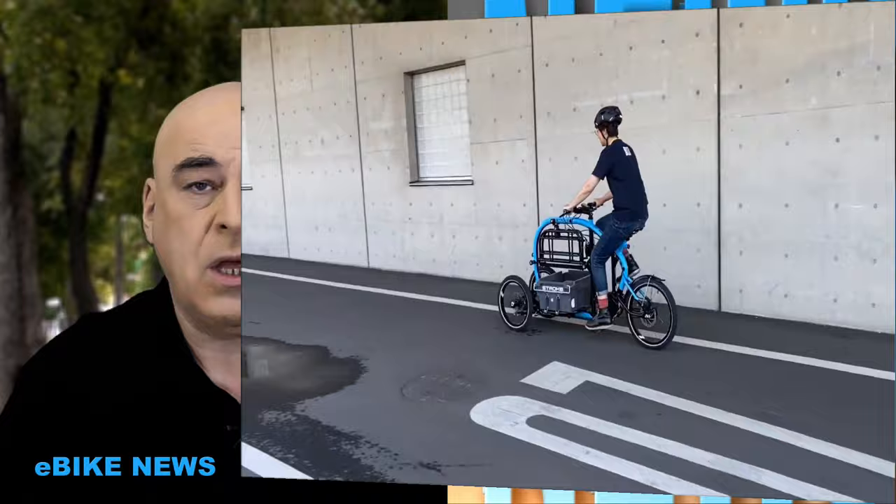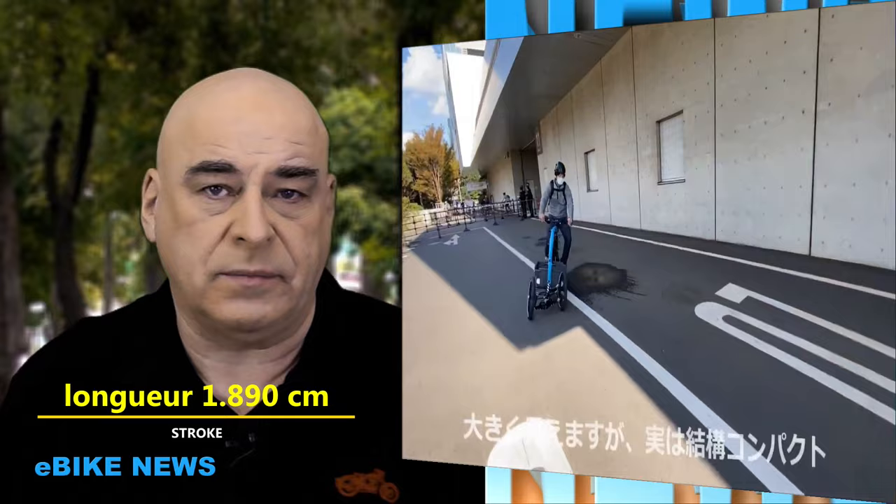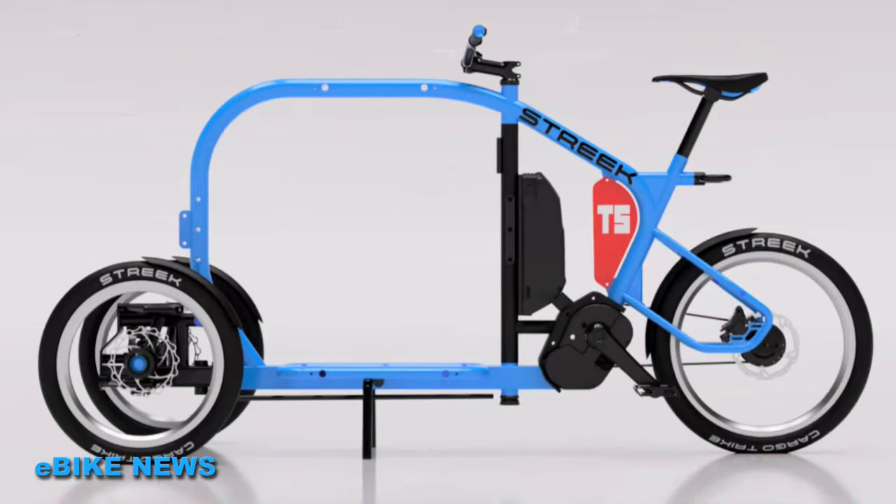Le projet de ce vélo cargo a été présenté en 2018. Depuis, il n'a pas cessé de mûrir. Le Stroke, c'est son nom, est un vélo cargo 3 roues d'un mètre 90, c'est-à-dire qu'il n'est pas plus long qu'un vélo ordinaire.